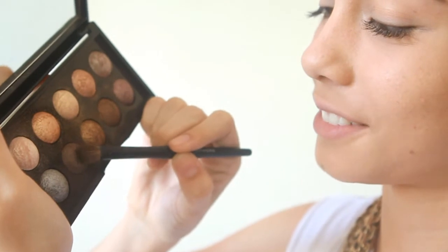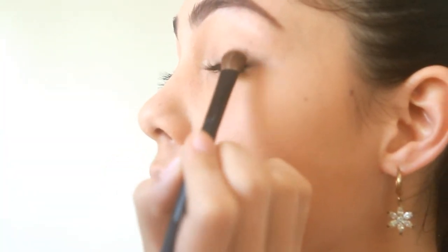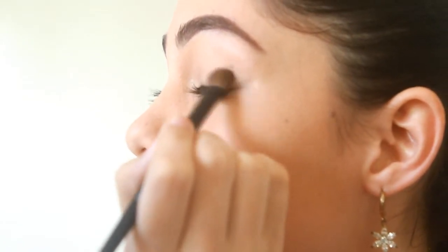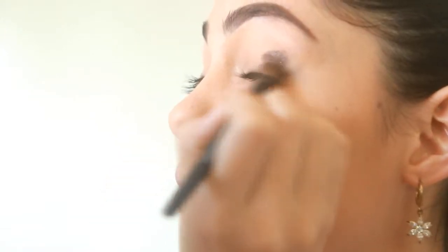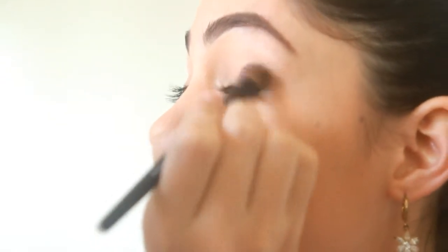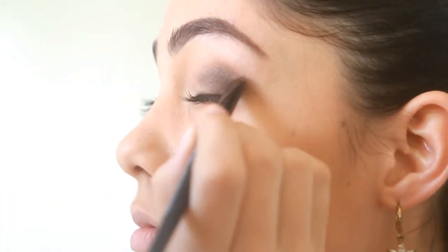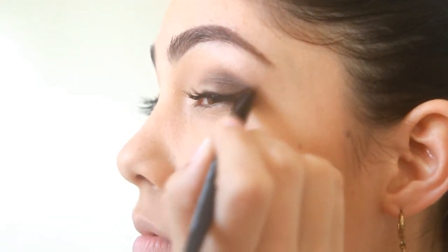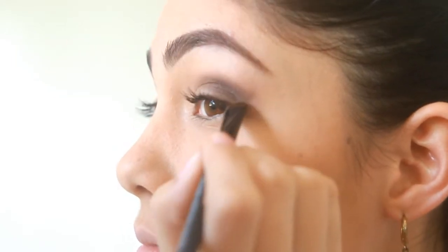Next, just apply a dark brown color on the outer half of your crease and blend it like this.